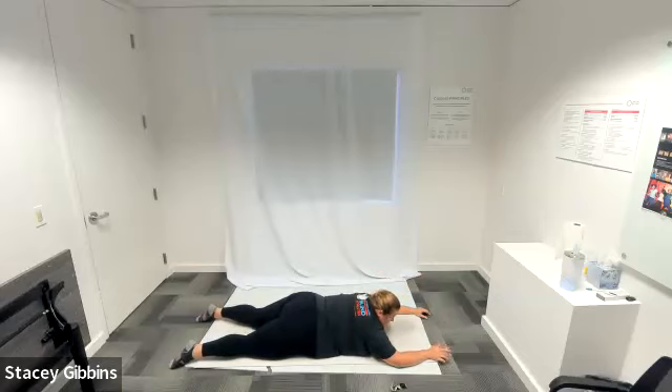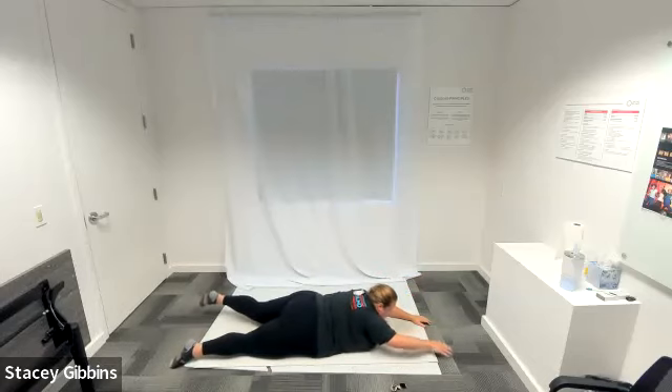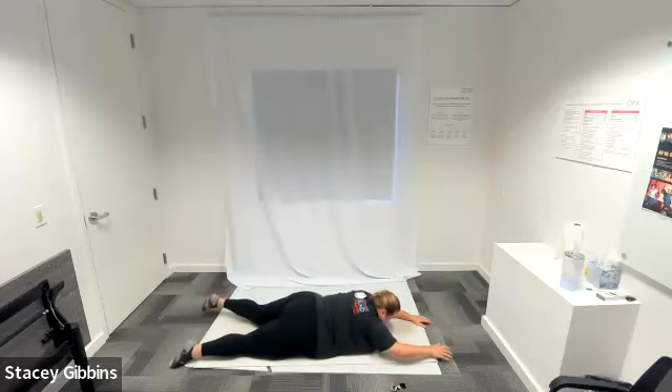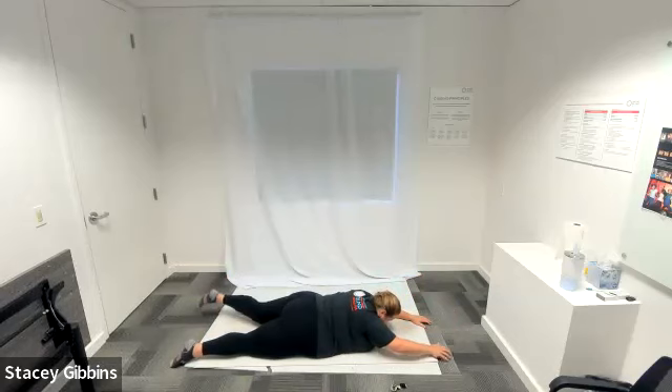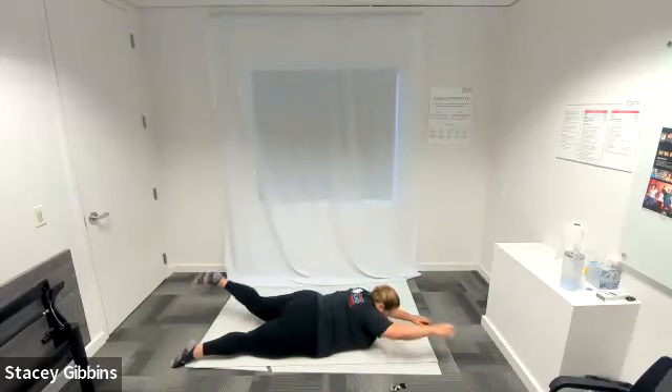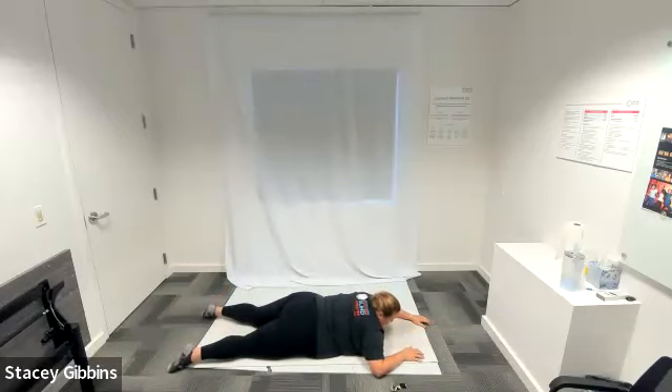We're going to take that right arm and that left leg. Inhale, exhale to extend — start lifting right arm and left leg, really focusing on: can you go a little bit higher? Very nice, keep going. Breathing in, exhaling, squeezing the glutes for three, two, one. Very nice.